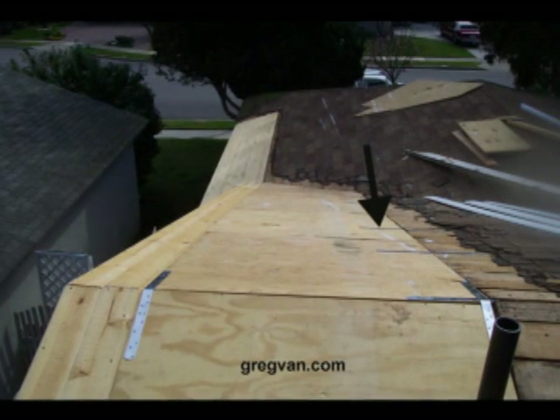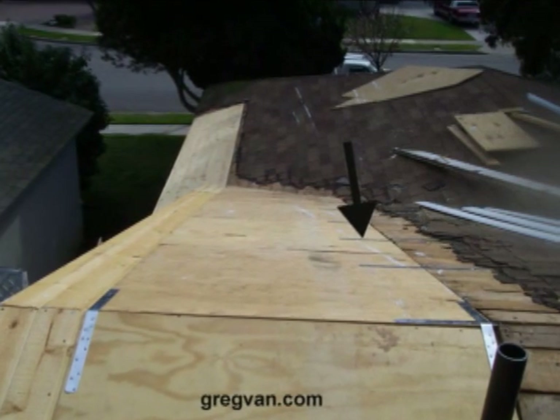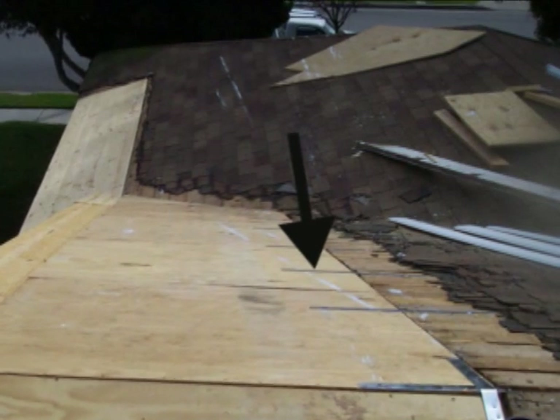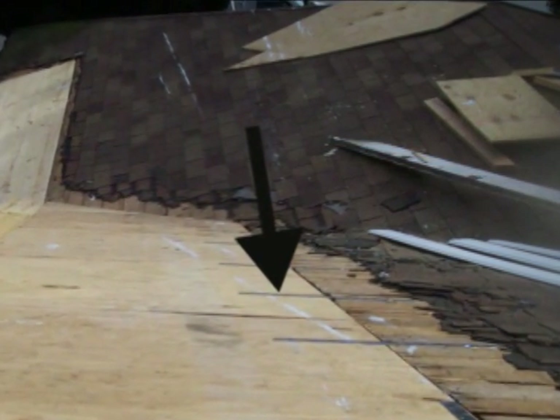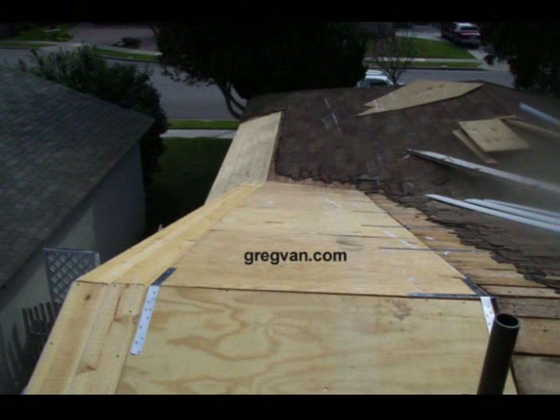If these straps weren't installed, there's a good chance nothing would ever happen to this house. But if there ever was some type of movement in the foundation or in the structure of the home, you could actually have some separation in the building. Think of it this way: if you could install $25 worth of metal strap hardware to prevent $25,000 worth of damage, would you do it? Well obviously you would — it wouldn't take a rocket scientist to figure that one out. That's what these straps are doing.